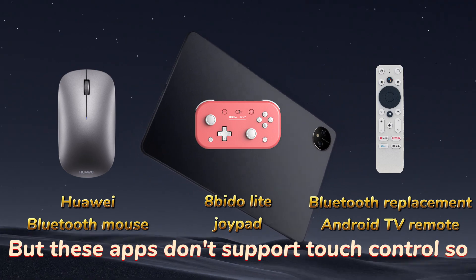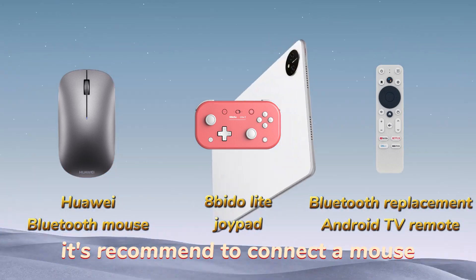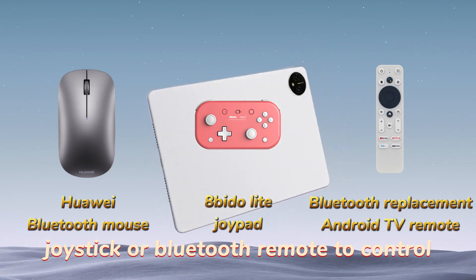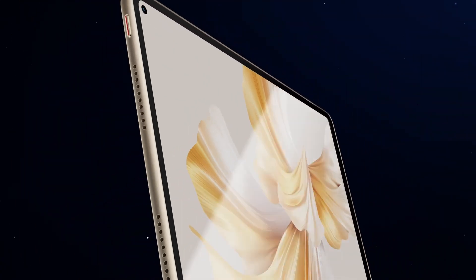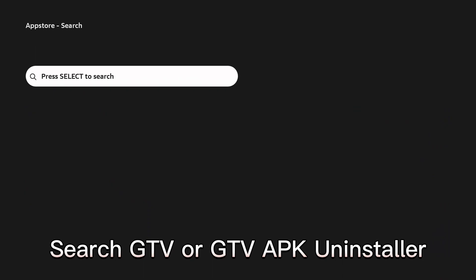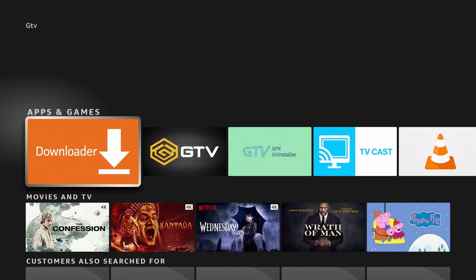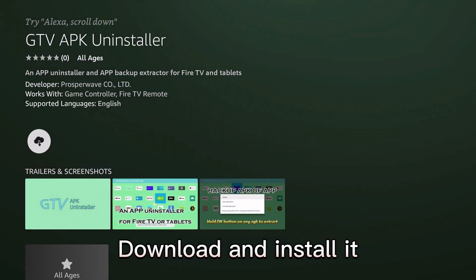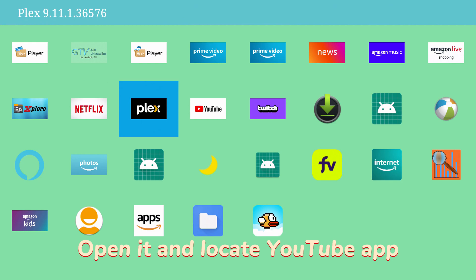These apps don't support touch control, so it's recommended to connect a mouse, joystick, or Bluetooth remote to control them. Once ready, jump back to Fire TV, open the Amazon App Store, and search for GTV or GTV APK Installer. Download and install it, then open it and locate the YouTube app.